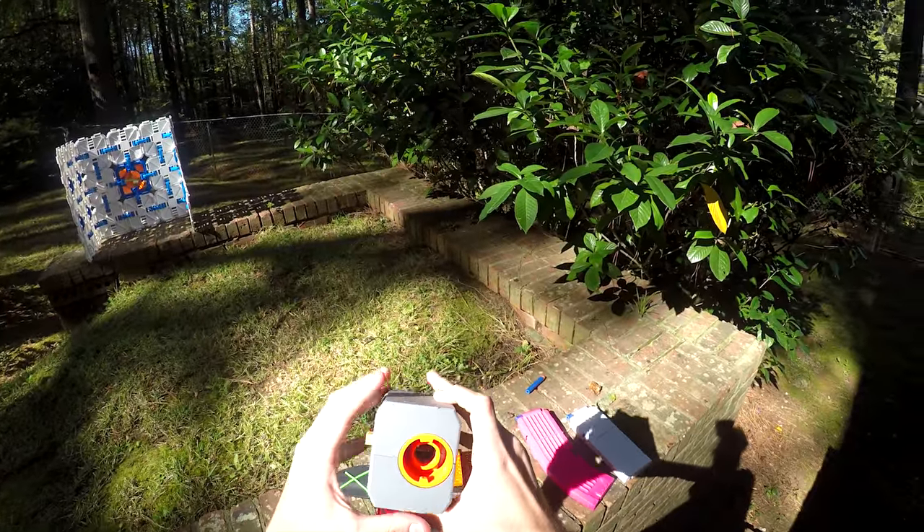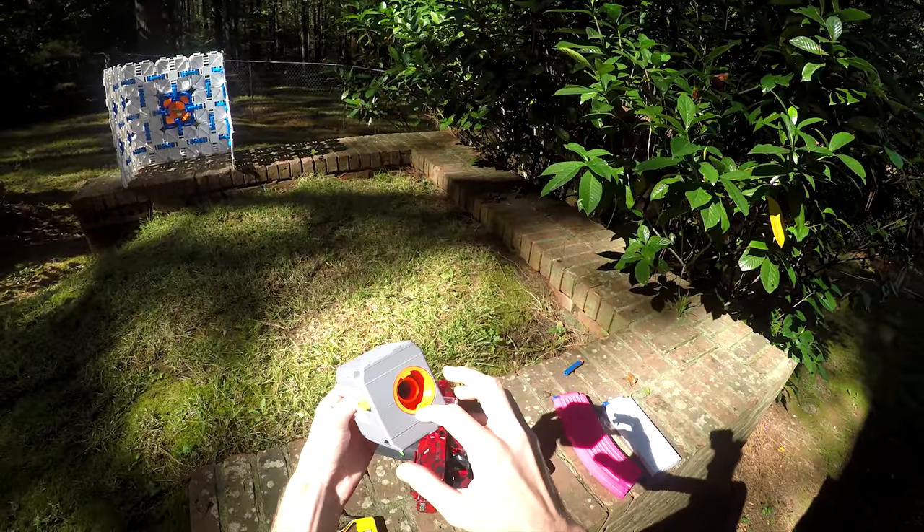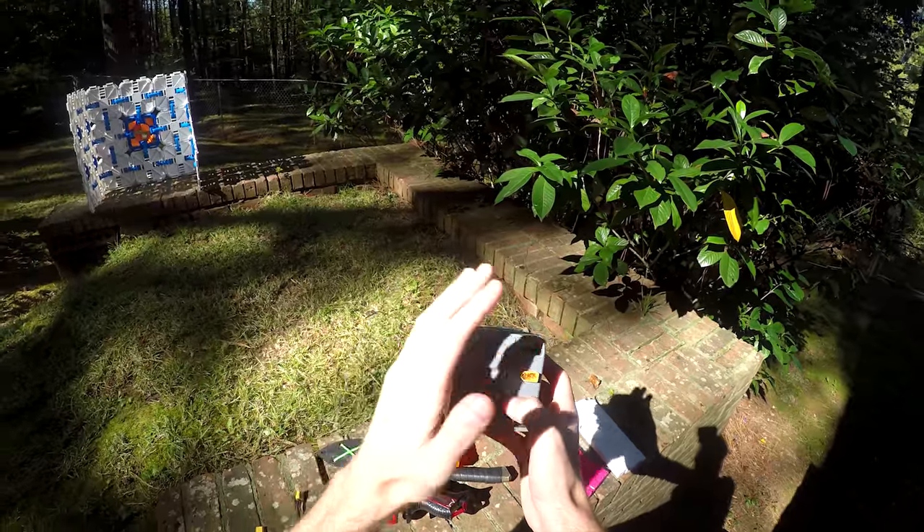It's a fully 3D-printed kit that holds a flywheel cage inside and acts as an afterburner that fits onto Instrike attachments. Hilariously, it also has an Instrike attachment on the edge so that you could stack multiples together.